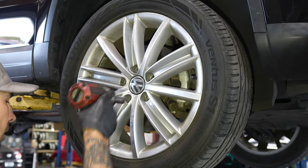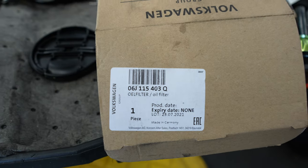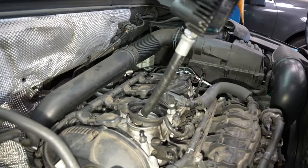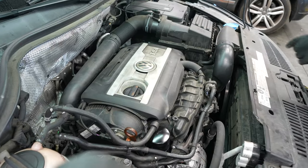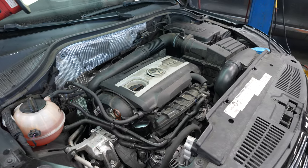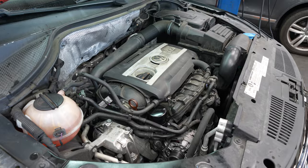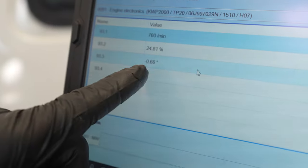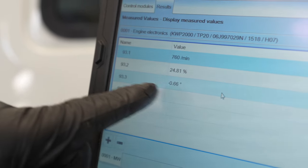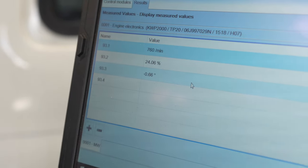517mm. Installing the oil filter. How many quarts? 5.2 quarts. Alrighty guys, we're just checking our values. Here's our timing after — measure values: 93 field 3, negative zero point six six. Well within spec.